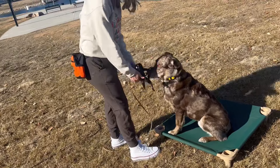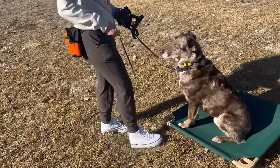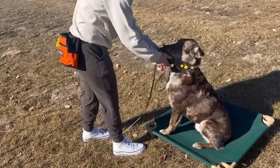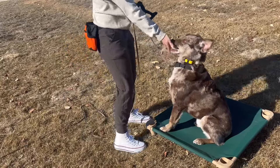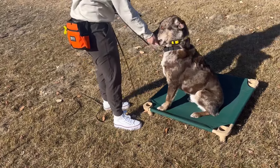We're doing what we call counter conditioning. We're putting it on and giving him food. He's feeling a little bit of that pressure — he doesn't really like it — but it immediately gives way to food. So he gets used to the picture of it: it comes on, it comes off. It's no big deal, not anything scary.